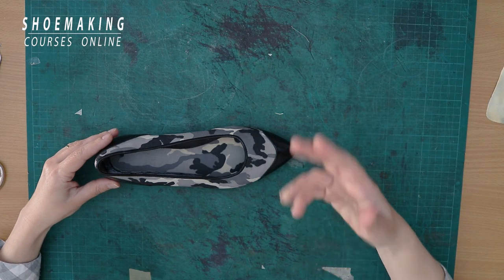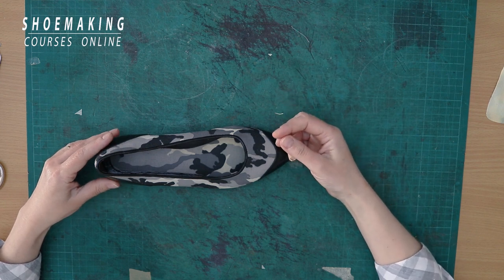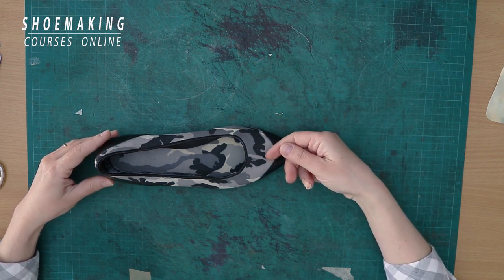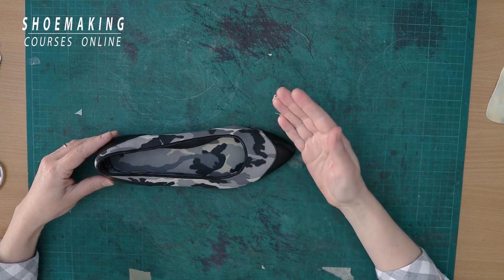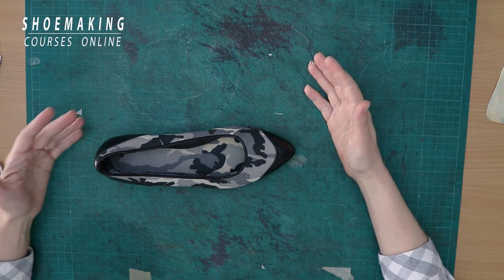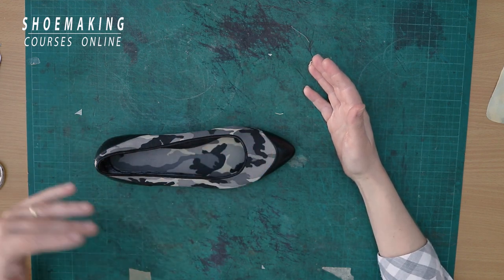And if for the upper you use a not suitable fabric, the glue that you place to attach the upper to the lining may come through your fabric and will leave ugly spots on top of your beautiful shoes.